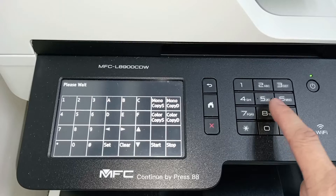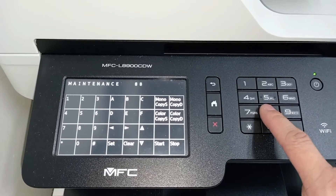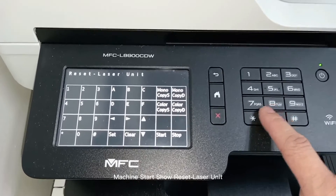Continue by pressing 88. The machine will start showing reset laser unit.